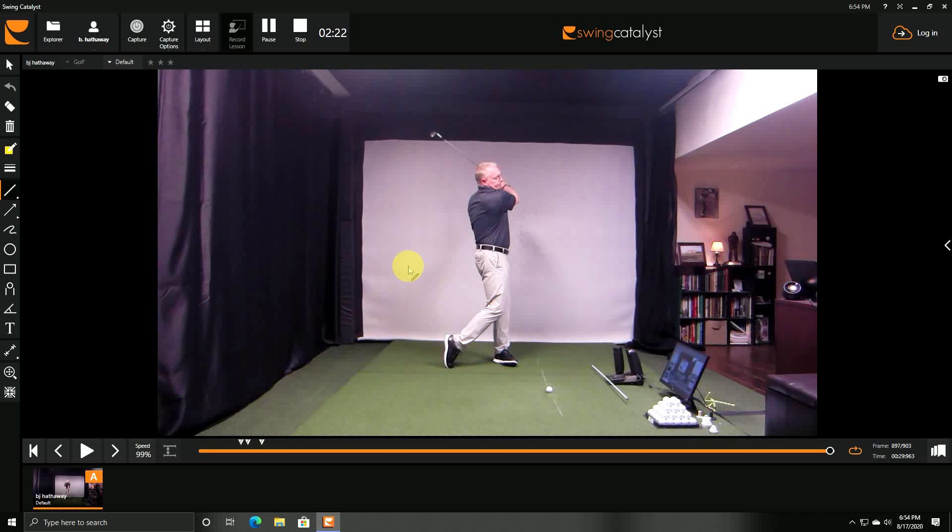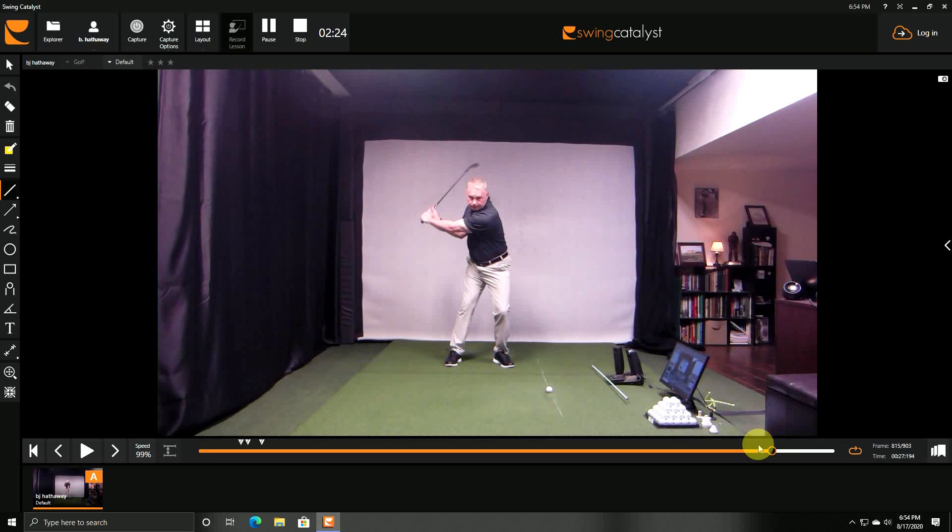The final stage of the drill is club on the ground hitting golf balls. When you get to that point you should film your golf swing from this perspective. If you see there's a problem, it's time to go back to the drill and put more reps into it until you can do it with a golf ball.